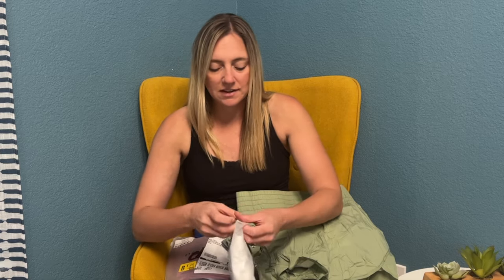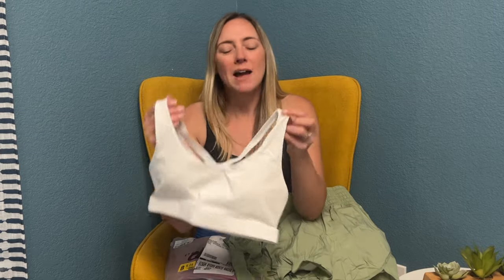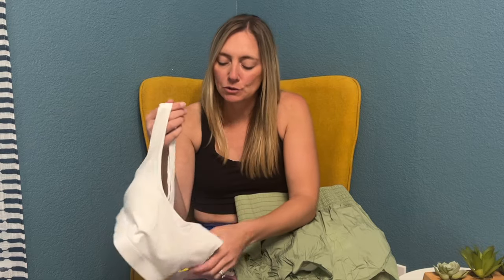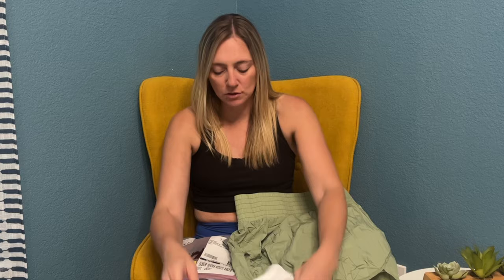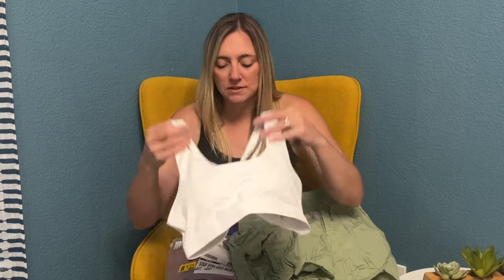I'm super excited to try all this on — it is time I needed some new activewear. Another white top here. My white tops get really dirty so they don't last super long, so I definitely wanted to get a couple different white tops for springtime.